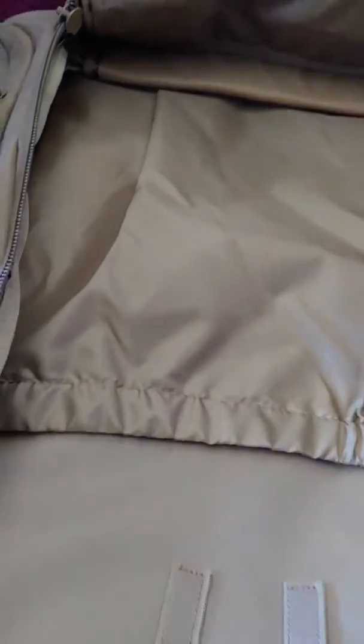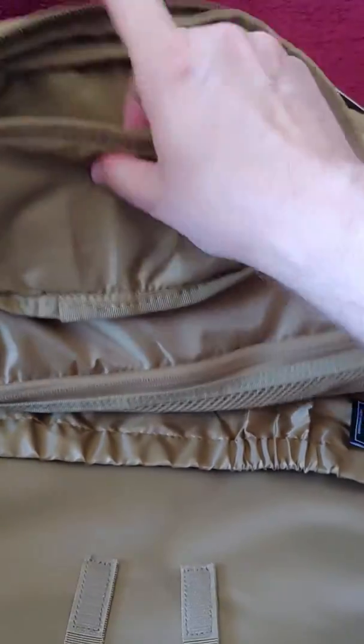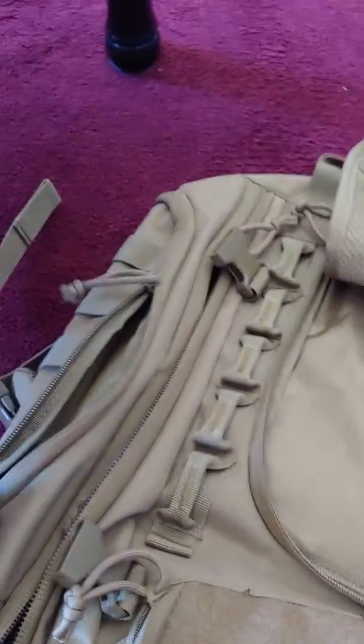And it's got another pocket on the inside that's all like water resistant, nice and protected. And then you got a zipper pocket in here, which would be good for like bathroom supplies — if I'm going on a trip and I want to put my bathroom stuff in there. And then I can put a first aid kit in here. It's just a very nice quality backpack.